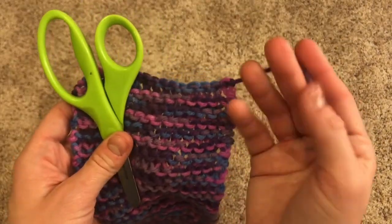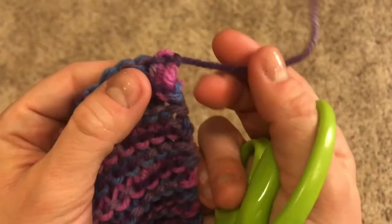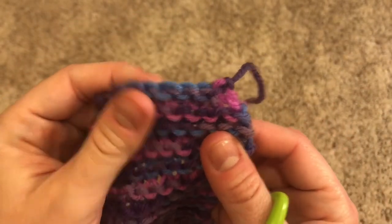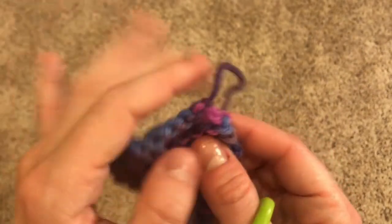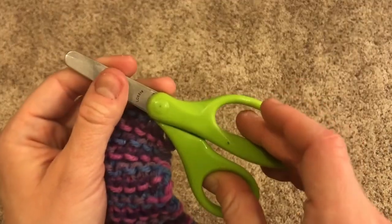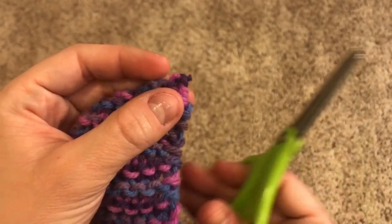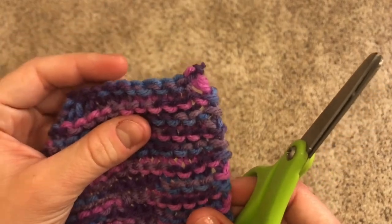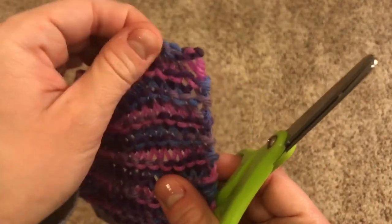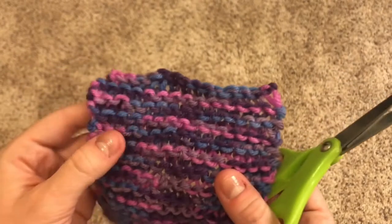Now I'm going to show you how to snip off the tail if you can't weave it in. All you have to do is make sure that the knot at the end is super, super tight. You don't want your project unraveling, but if your knot is nice and tight there's little chance that it will. Then take your scissors and very, very carefully cut off the end of the tail. Tug your project just to make sure it's not going to unravel, or you might even want to leave a few millimeters of tail just to be sure.